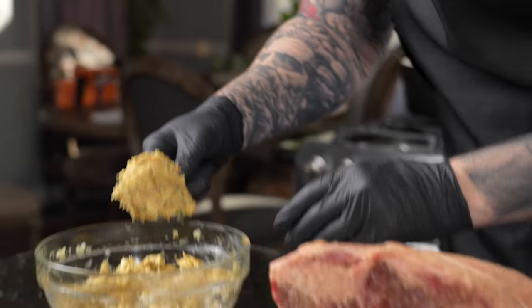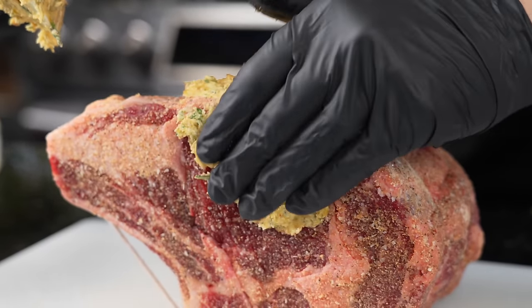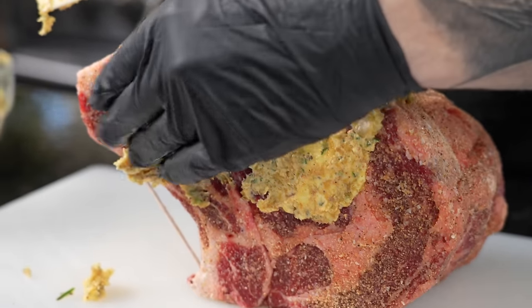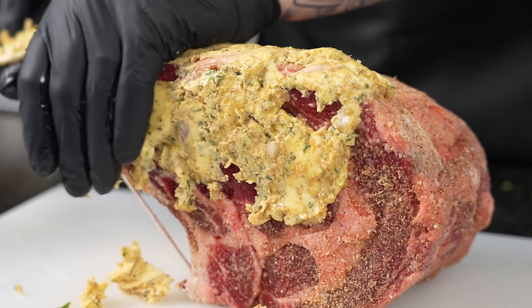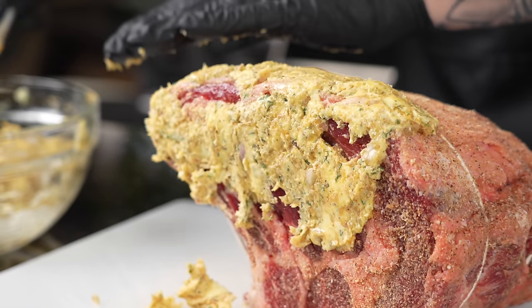Let's get in there with our butter and do this by hand — really massage it in there. Depending on the size of your roast, if you have a 10-pounder you'll probably want to double this recipe for the butter. We're just going to slather it on there and massage it in.